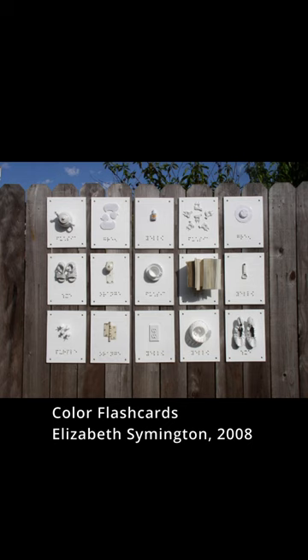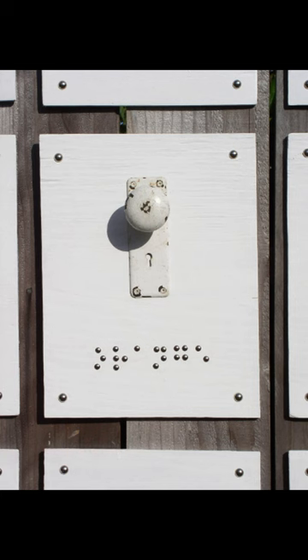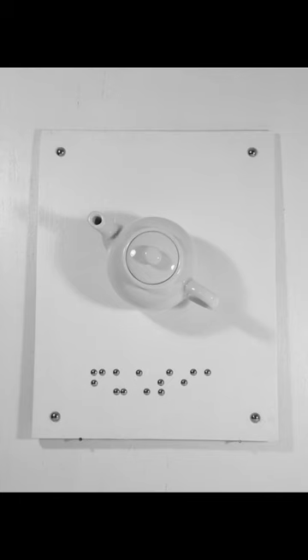The final art installation in this series is called Color Flashcards. It is based on the same concept of assigning a color to a texture. I made 11 by 14 and 24 by 24 inch flashcards. It was a lot of fun rummaging through thrift stores for white objects to place on these wooden boards.